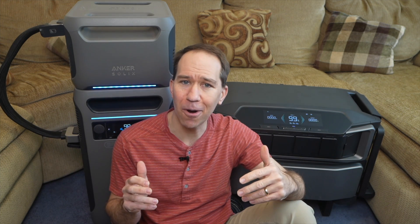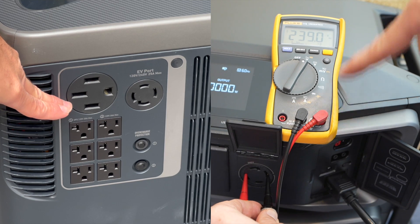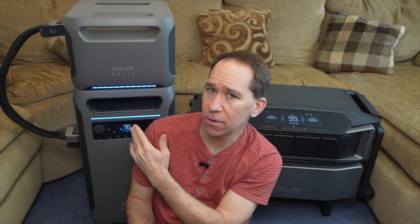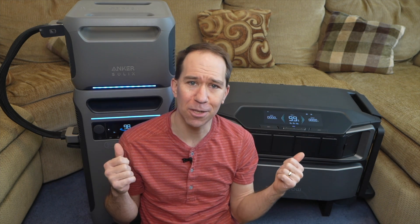These are two of the most unique power stations on the market. They can output at least 6,000 watts from a 240-volt outlet right on the side. Both of these were sent to me by the respective companies — the Anker F3800 and the EcoFlow Delta Pro Ultra — and in this video I want to do a comparison between the two of them.